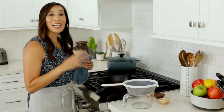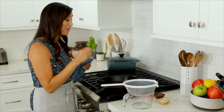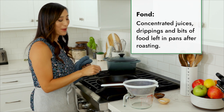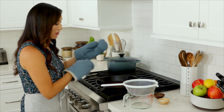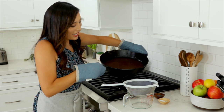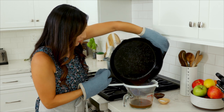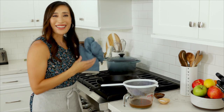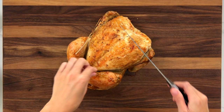Season with salt and pepper to taste. I made the gravy in the same pan used to roast the chicken because it has a ton of fond and beautiful browned flavors that we want to get into the sauce. Now strain the gravy so that it's nice and smooth.